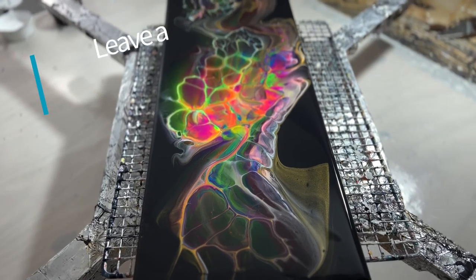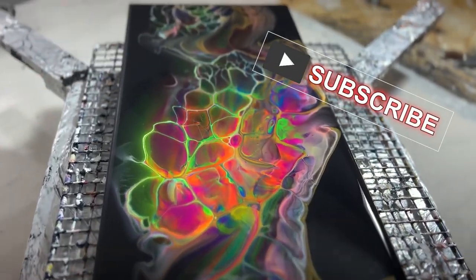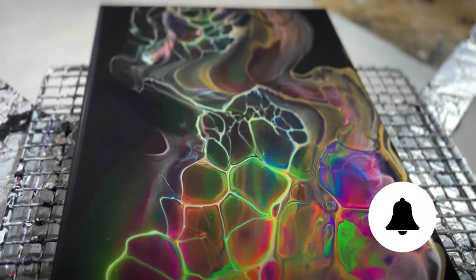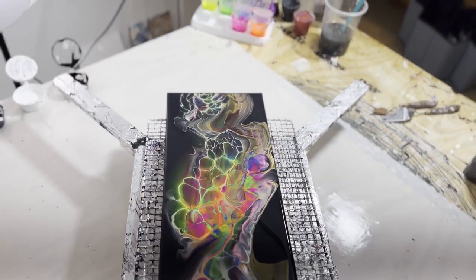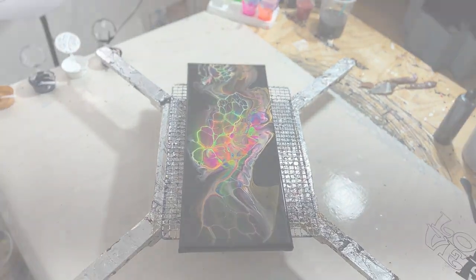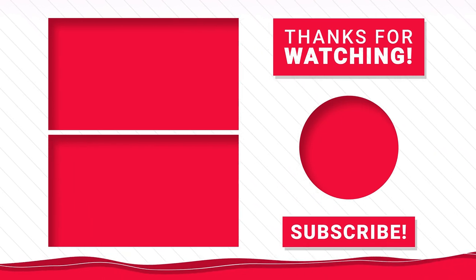If you found this video today useful, I invite you to leave me a like, subscribe if you haven't already done so, and ring the bell for notifications of videos that I put out. It's my goal to put out at least two per week and I'm hoping that you're finding them useful. Thank you very much for being here today. Have a great day. Bye now.